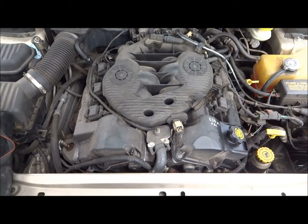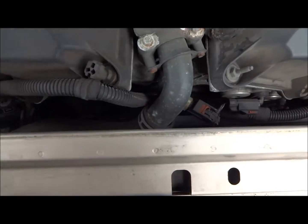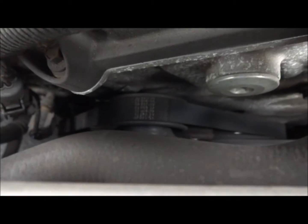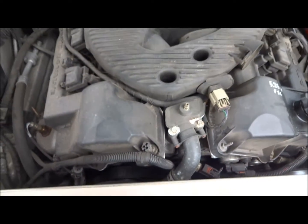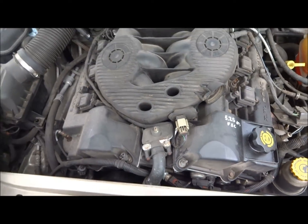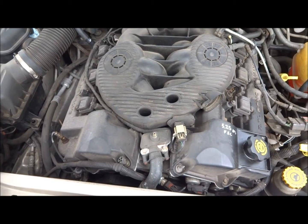Hello guys. Today I'll be showing you how to change the two belts — there's one and two — on this 2003 Dodge Intrepid. This is the 2.7. It is a little bit difficult to get to, but we can get it done.